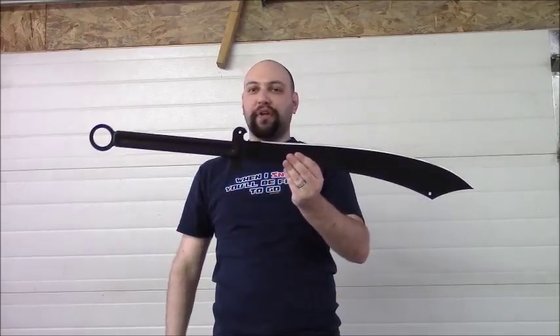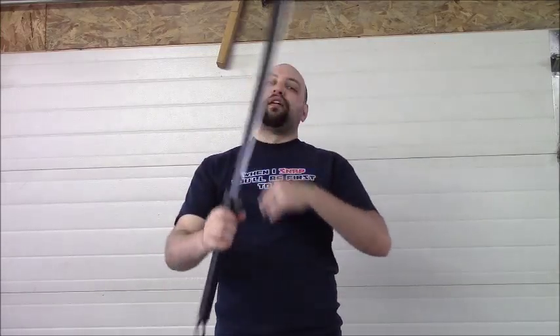So there you have it — Cold Steel Chinese War Sword Machete. If you pick one up, you will probably not be disappointed. As always guys, if you like videos like this, please click like, feel free to subscribe for more videos in the future, and please feel free to share this video as much as you want. Until next time guys, I'm Nutjob with the Machete. Stay sharp.